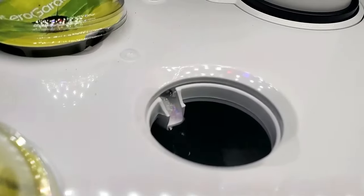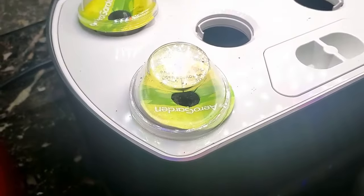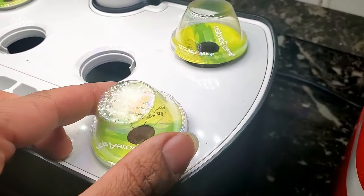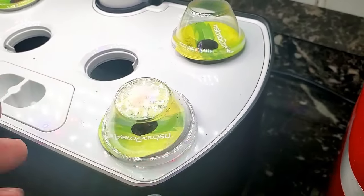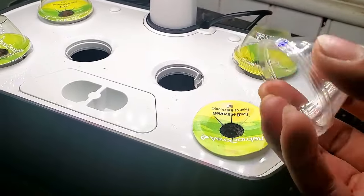The AeroGarden indoor garden allows you to grow fresh herbs, vegetables, flowers, and more in your home without needing soil, contributing to a neat and clean environment. Being independent of the weather conditions, the AeroGarden is an ideal choice for gardening all year round.